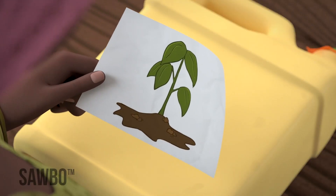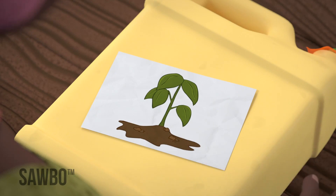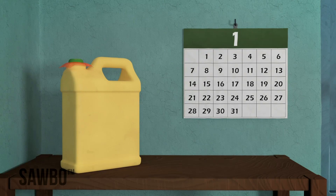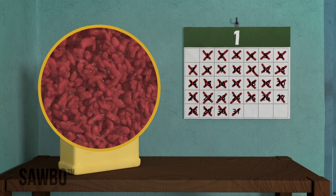Remember to label each jerrycan with the date it was sealed and with the intended use of the beans, either for food or for planting. Once the jerrycan is sealed, do not open it for at least a month, so that any bruchids will be killed.